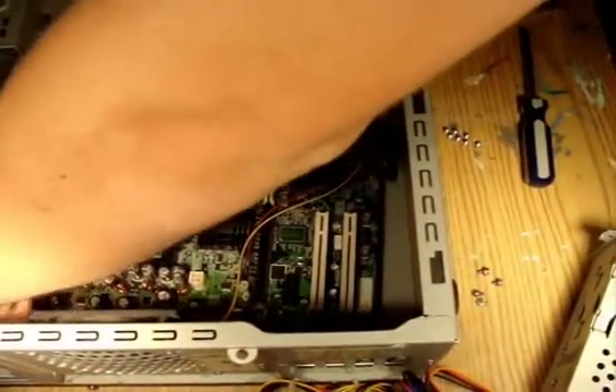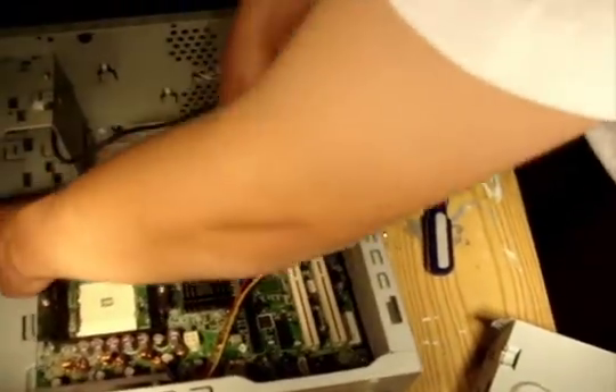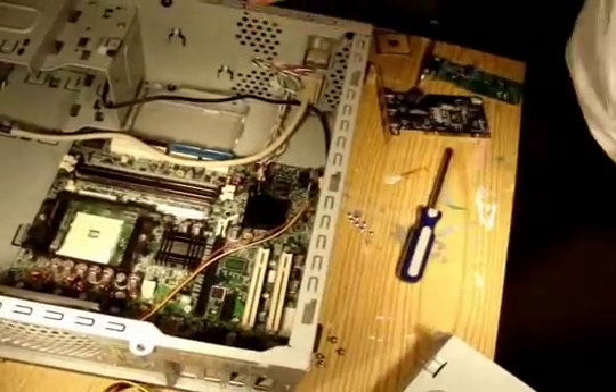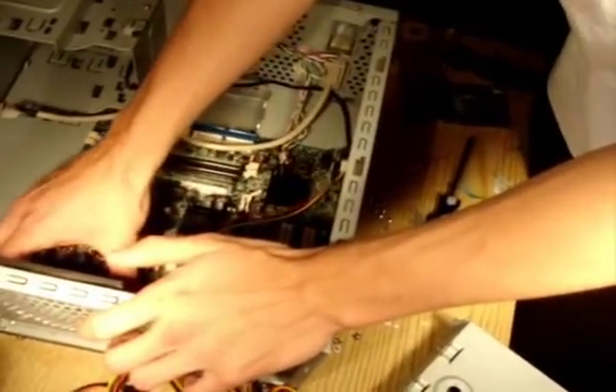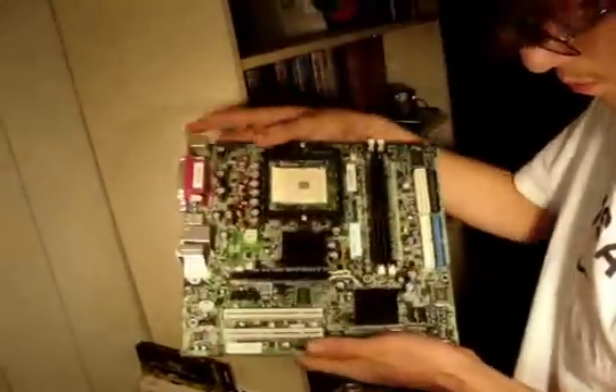Okay, let's jimmy this out of here. They really did not design this thing to be upgraded very well, did they? I'm going to be, of course, putting the new one in better than I took this one out. And there is your motherboard.